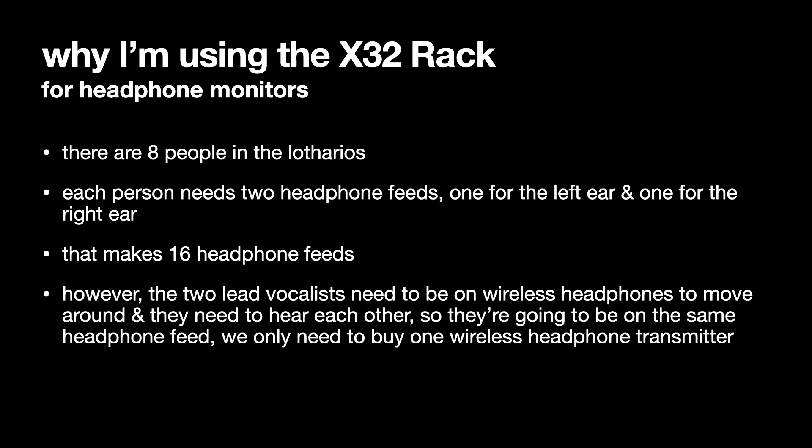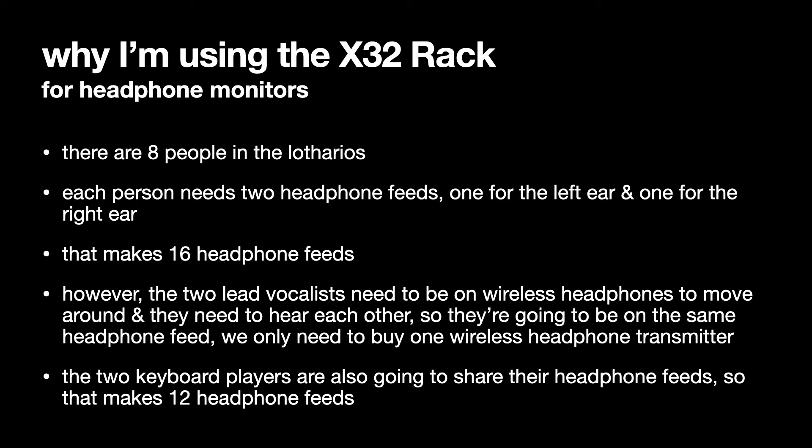The two lead vocalists need to be on wireless headphones to move around, so Charlie and Ben are going to be on wireless headphones on the same headphone feed. Ben is going to be panned slightly left, Charlie to the right, but any changes they make will affect both of them. The two keyboard players — me and Darren — are also going to share headphone feeds. So 16 minus 2 for the lead vocals, minus 2 for the shared keyboard feeds, makes 12 total headphone feeds.